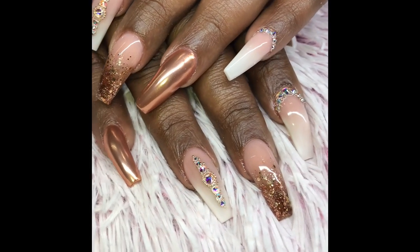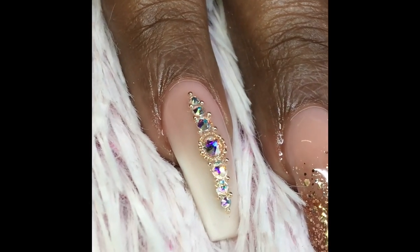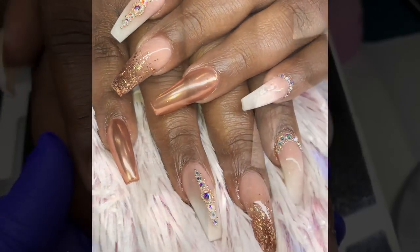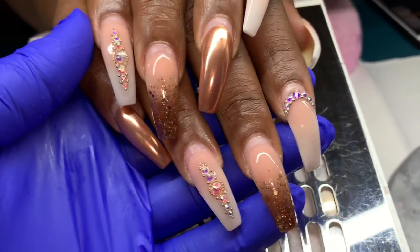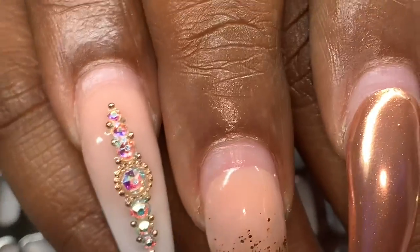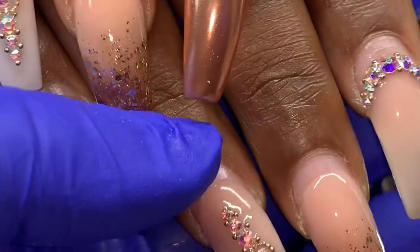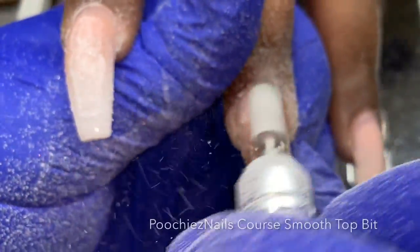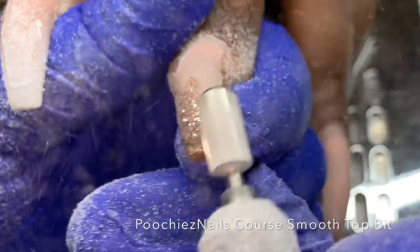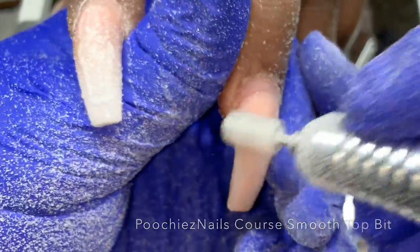This is my client's previous set when it was freshly done. As you may be able to tell, we're going to be refilling her baby boomer pink and white ombre for this set, so you'll get to see how that's done. This is that same set after about four or five weeks — all her stones are still there, adhesion is good, no lifting, and the chrome is intact.